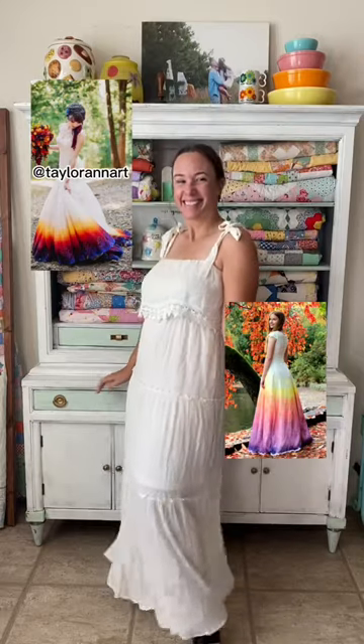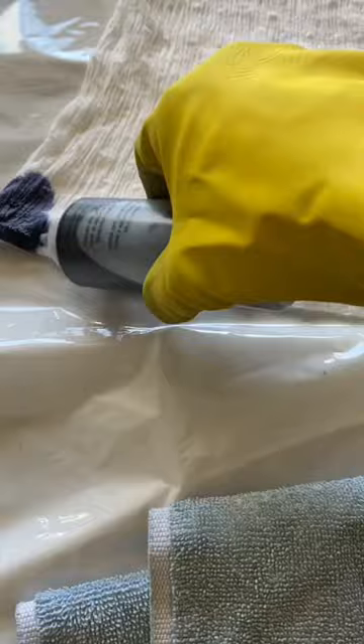I was inspired by these pictures to try a sunset ombre dye on this dress. On wedding dresses this is typically done by airbrushing because it's really hard to get a decent color payoff with dye on synthetic fabrics. I'm a pretty reckless crafter so I decided to give it a shot anyway.